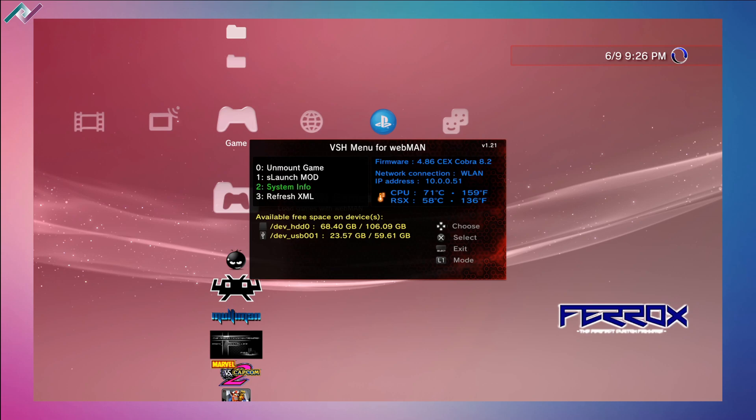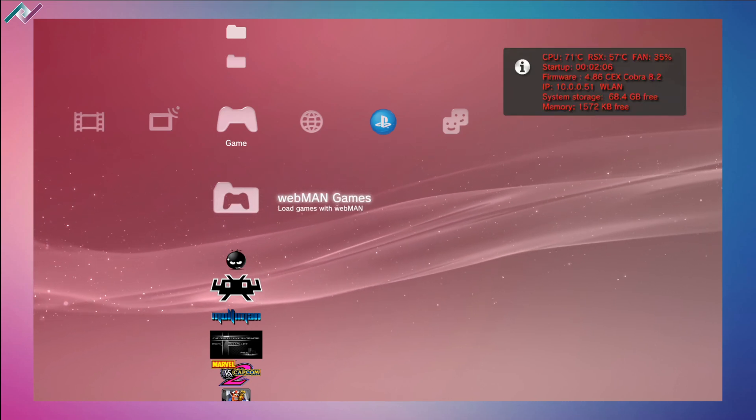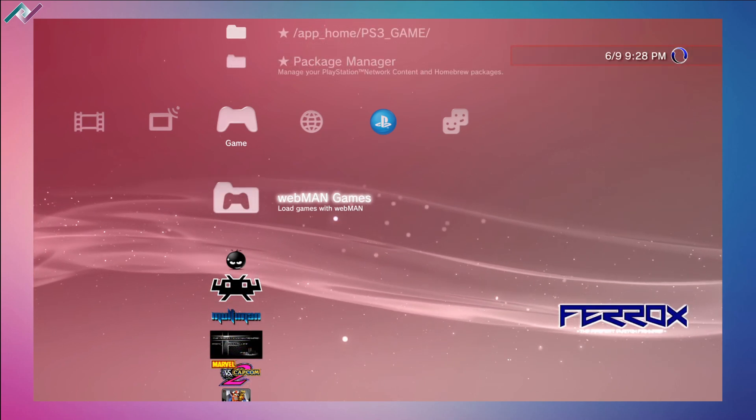Let's change the fan mode one more time — and there we go. Pressing X on system info will make that information show up in the corner of the screen. So webman has a bunch of features.